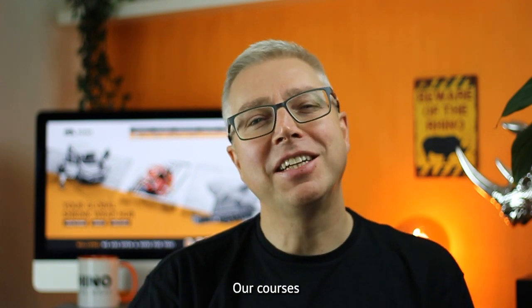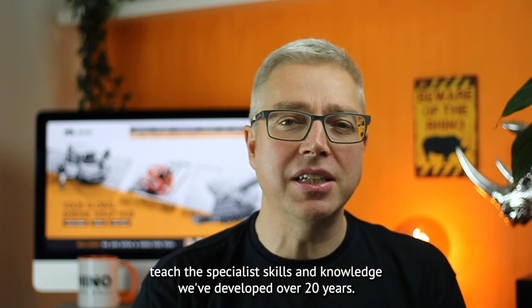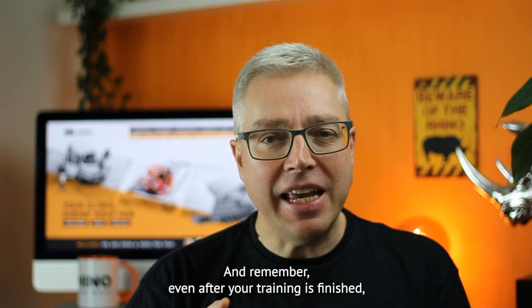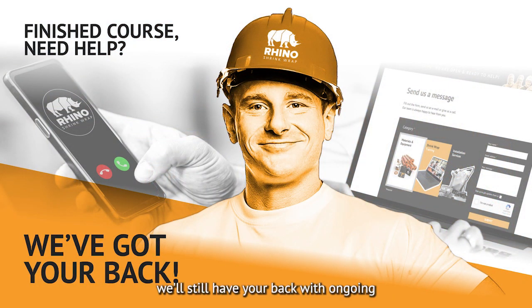Our courses teach the specialist skills and knowledge we've developed over 20 years. You won't find the information anywhere else and remember, even after your training is finished we'll still have your back with ongoing free advice and support.